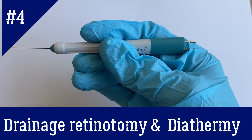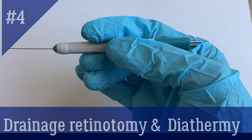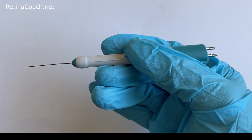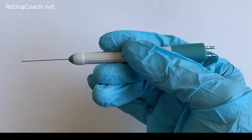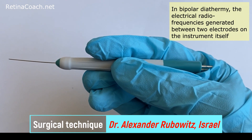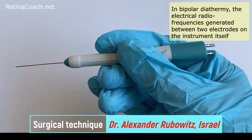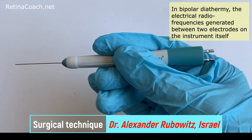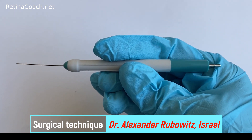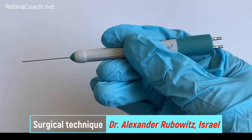This is Anfisa from RetinaCoach and today I will talk about drainage retinotomy and diathermy. Bipolar diathermy is used in intraocular vitro retinal surgeries. In bipolar diathermy, the electrical radio frequencies generated between two electrodes on the instrument itself, thus does not pass through the patient's body and does not require the usage of the grounding plate. This helps to minimize electrical interference.